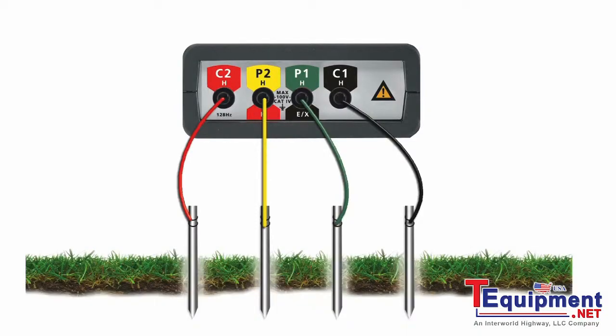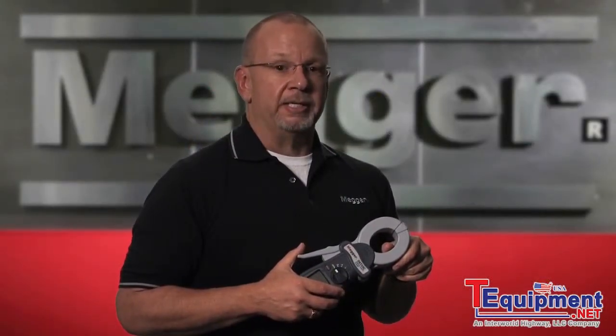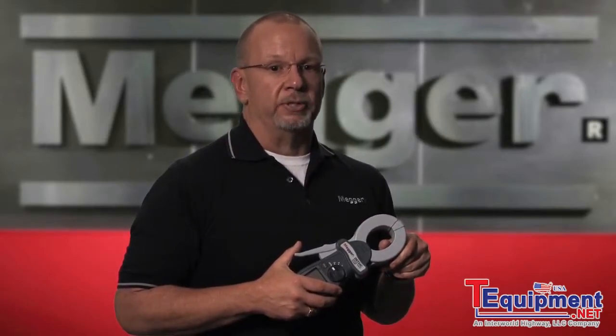The four-terminal units allow you to perform a test referred to as the Wenner test. This test was developed in 1915 by Dr. Frank Wenner and is still the standard for earth resistivity today.